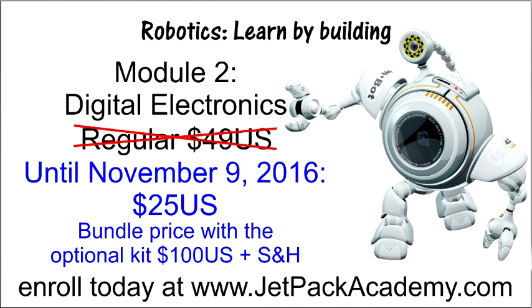You can enroll at jetpackacademy.com. The first lesson in the module is open for free preview and will show what is in the kit and provide a parts list for what you'll need in this module. The course will be released November 10th. Enjoy the course.